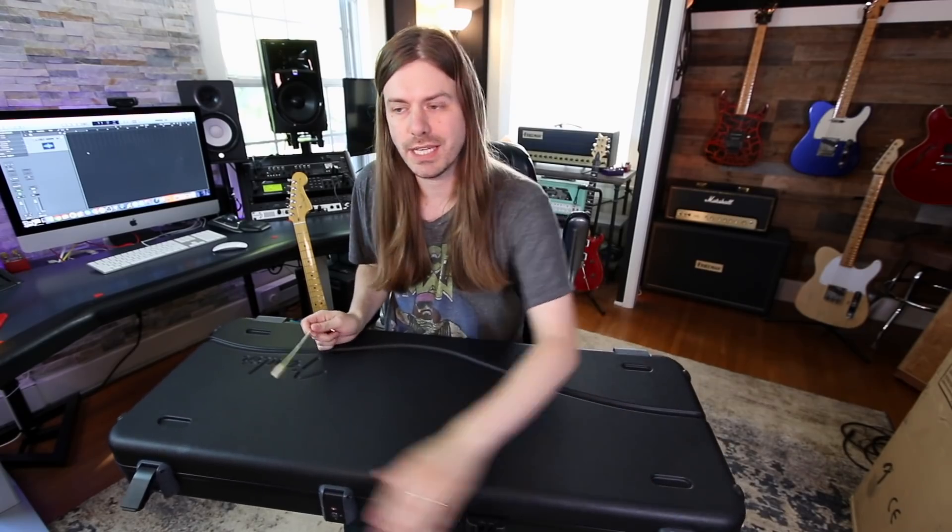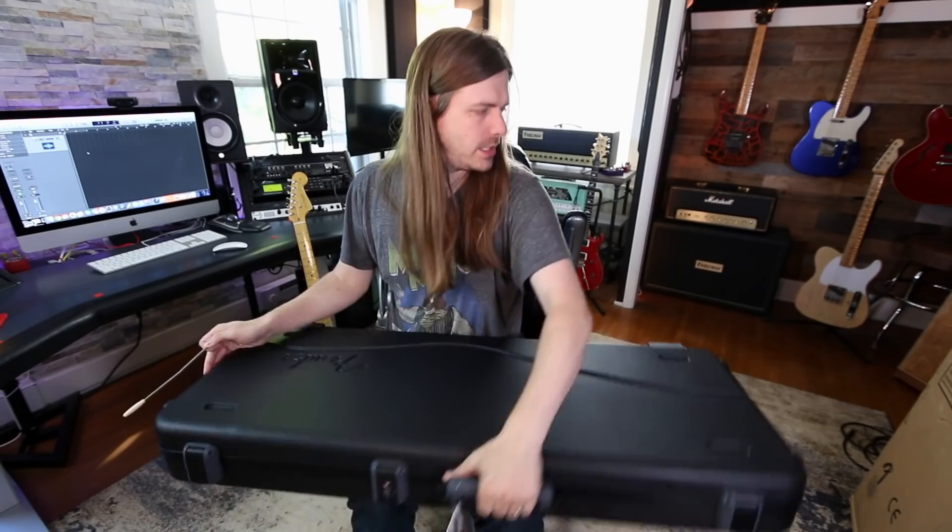Get the giant tremolo arm out of here. Who agrees with me — these are my favorite guitar cases: the TSA latch cases. They're my favorite. I just like everything about these cases, even more than the old school kind of like metal latch ones. I really like those cases.